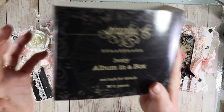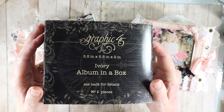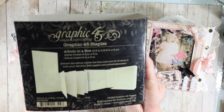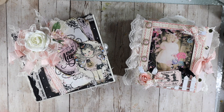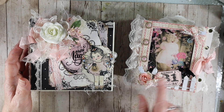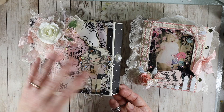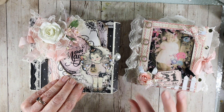We're also going to be transforming and altering this newer Graphic 45 album in a box — it looks like this, but it's not going to look like this when we're done. We're going to actually be making a separate box and a separate journal. Originally the idea behind this is that this fits into this box and when you open it, you glue this into the box — but I didn't really want to do that.